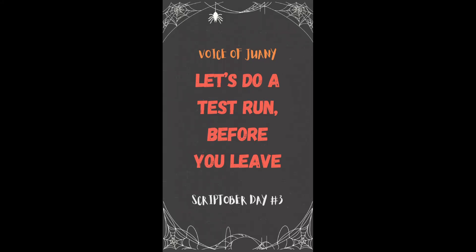Hey there! Welcome to the Magical Geek Squad. What can I do for you today?